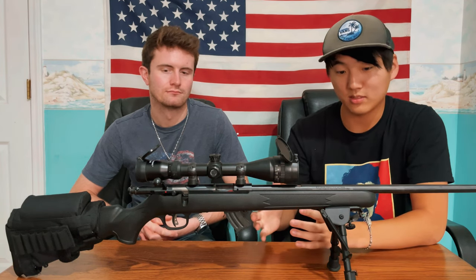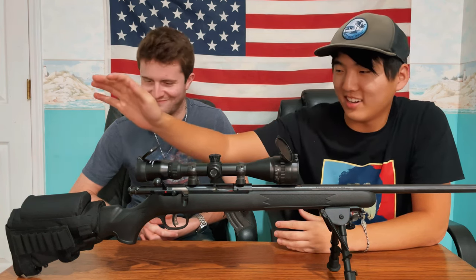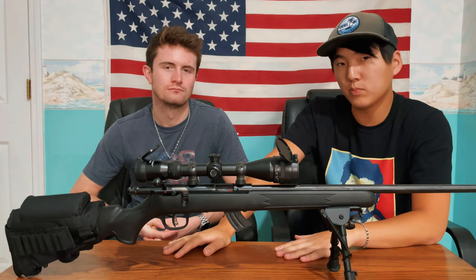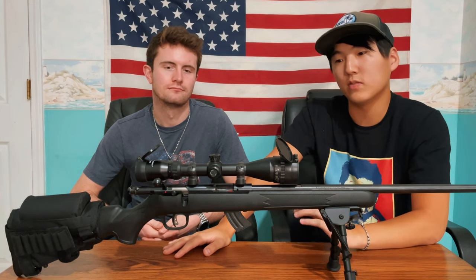Skylar's build here is absolutely [bleep]. Moving on from that, the cheek rest we got in the back is extremely comfortable. Whether you're in a prone position or standing up, this is a really, really comfortable gun to shoot.